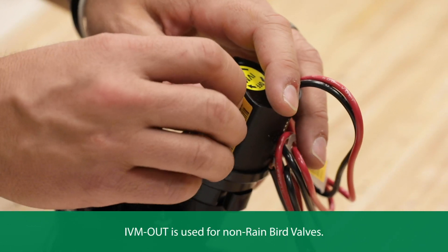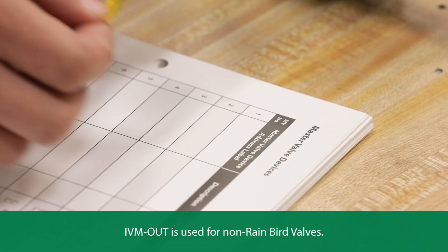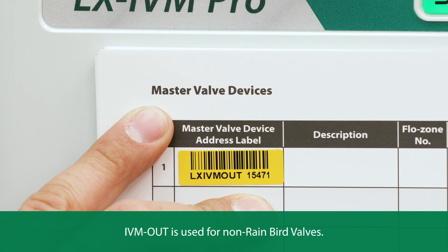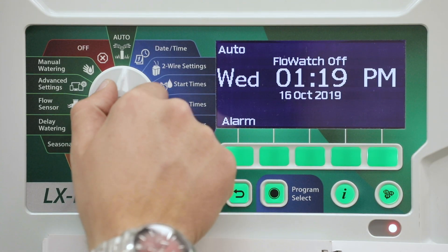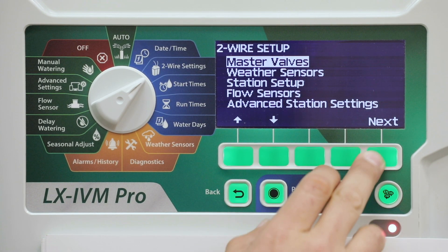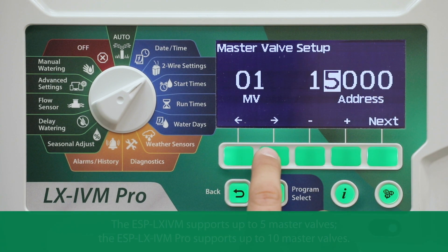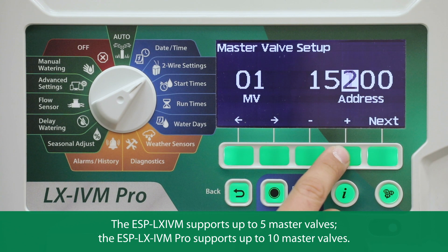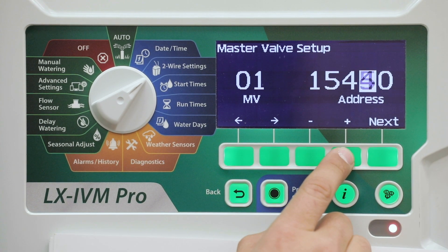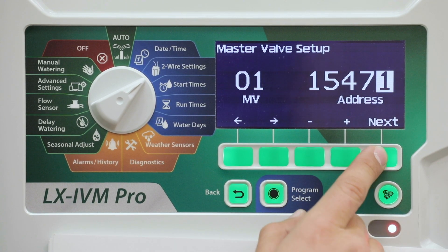Carefully peel off the barcode label from the IVM sole or IVM out device. Apply the two-wire device address label in the master valve field of the programming guide. Turn the dial to two-wire settings. At the two-wire setup screen, press next to select master valve setup. Press the plus and minus keys to set the desired IVM device address for the master valve. Press the arrow keys to navigate between the number setting fields, then press next.